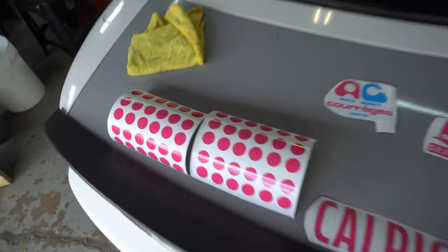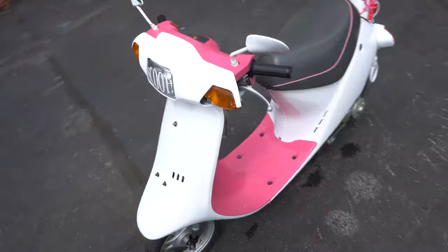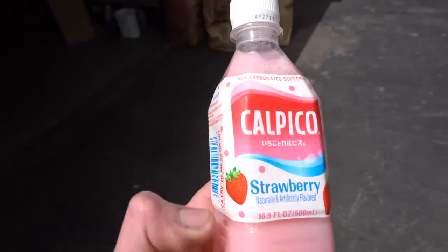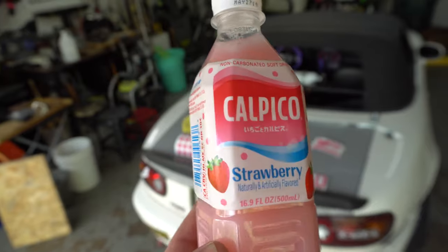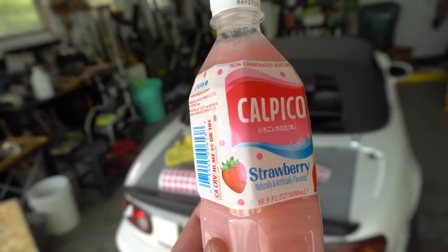Alright, so we got the moped all cleaned up and now we're going to get to applying some graphics. Here's some of the stuff I made this morning — we got the Calpico logo. Basically the whole theme around this moped is going to be kind of like this Calpico bottle, how it's got these little polka dots and then it's got the logo and kind of the pink and blue and white color scheme. That's what we're going for here.